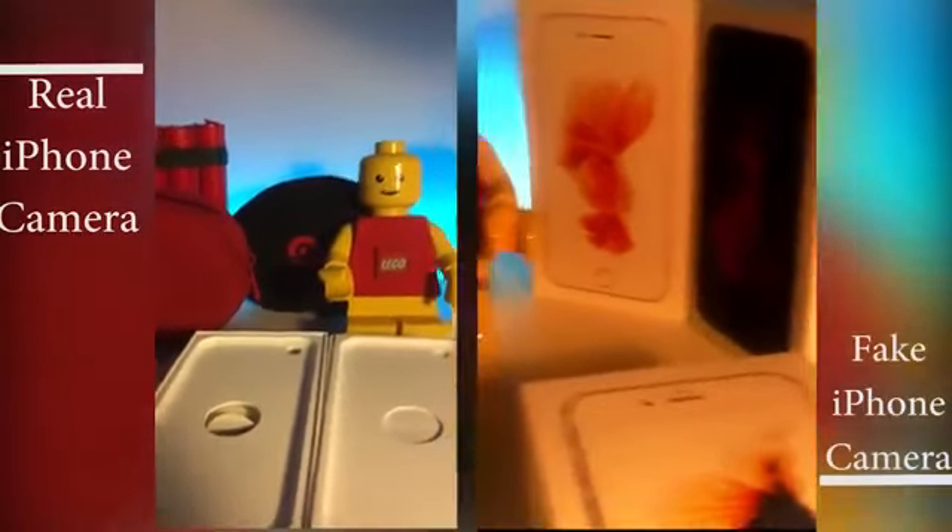And finally, we have the real iPhone compared versus the fake one. This brings us to the end of the video. Thank you for watching, leave a like, subscribe, and peace. Bye.